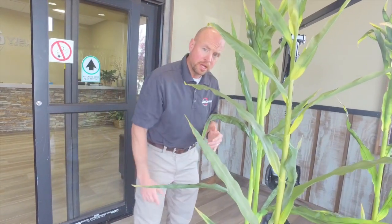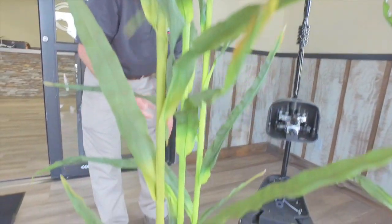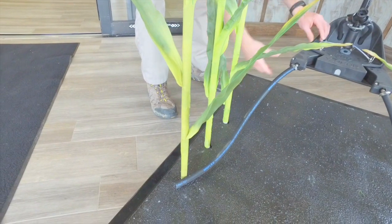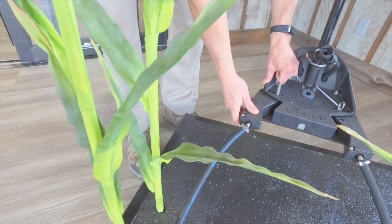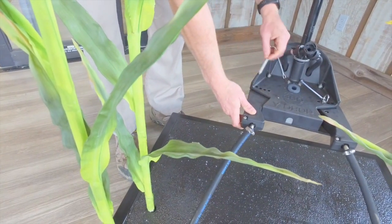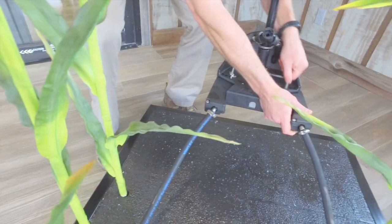The first concern is physical damage. Those small plants don't have an established root system, and they have smaller, more tender leaves and stalks. So what I want to do is move these wings in — I'll move them all the way in by simply pulling this pin out, moving it all the way in, putting the pin back, and doing that on both sides.